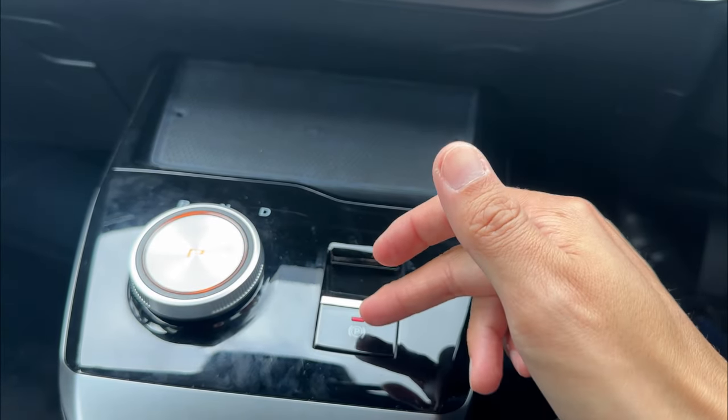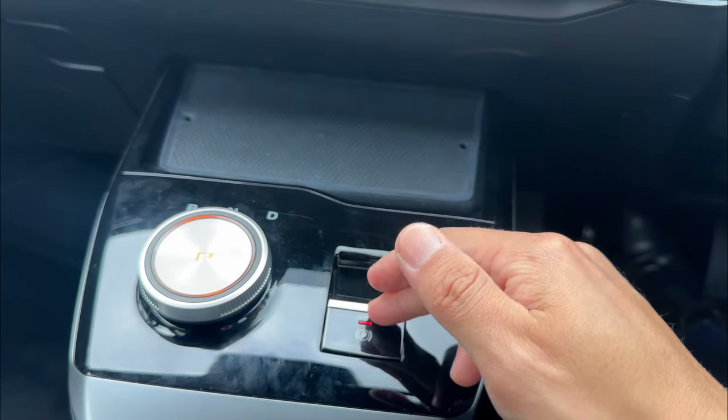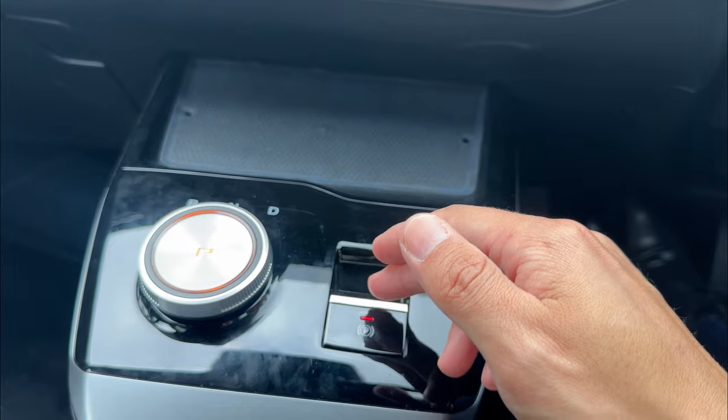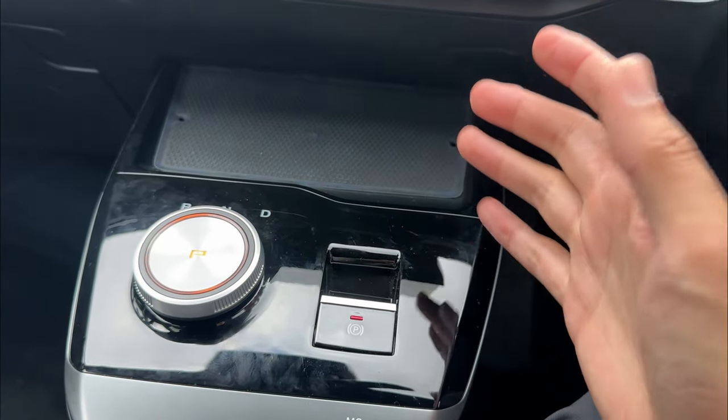You'll hear a noise about engaging or releasing the handbrake as well. That means you do not have to individually do anything with the handbrake — it handles parking brake automatically. But if you want, you still can do it manually.